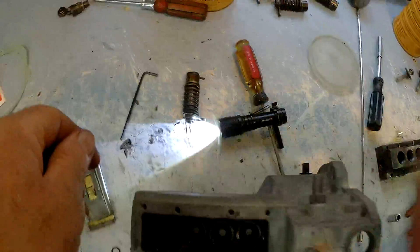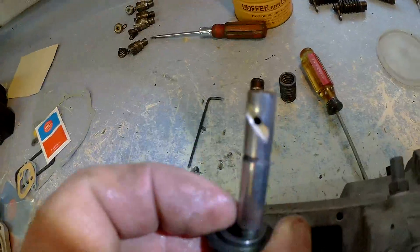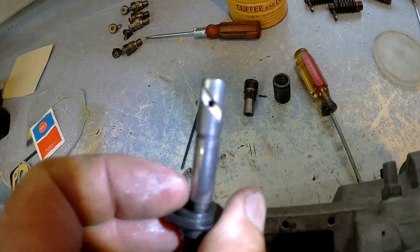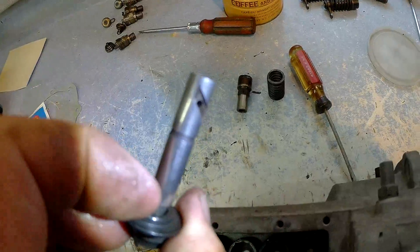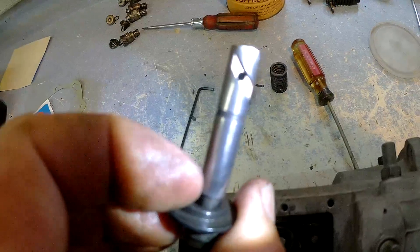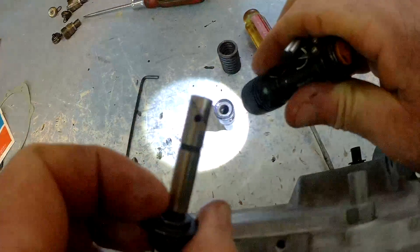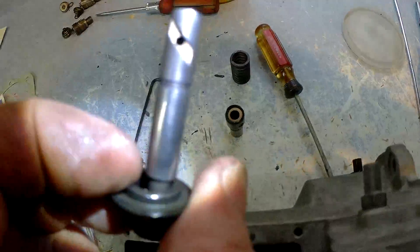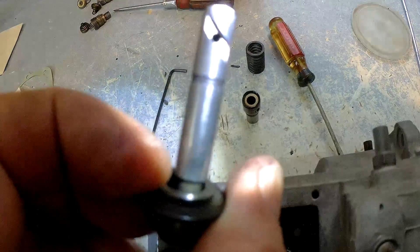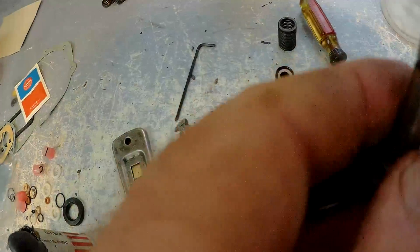This is the plunger and barrel assembly — you can see what it looks like apart. There's a barber pole on it. As this rotates, the spill point changes, so your effective stroke becomes greater or less depending on where that barber pole is in relation to the vent inside the barrel. You can see the hole on the side of the barrel. As this rotates, your effective displacement changes — that's how you go from idle to wide open throttle, just by rotating the plunger.